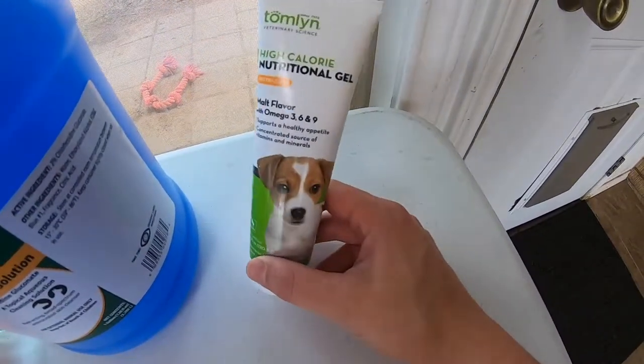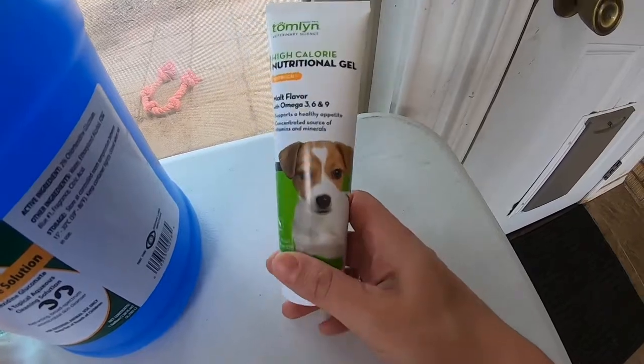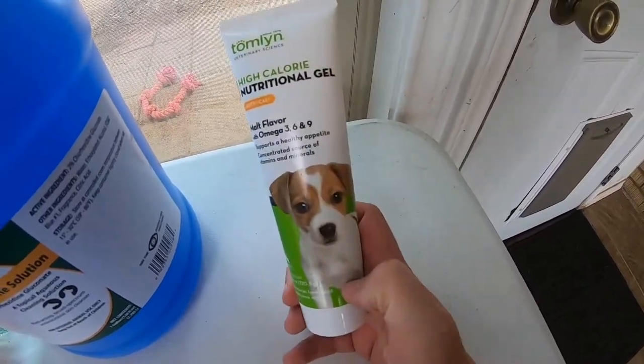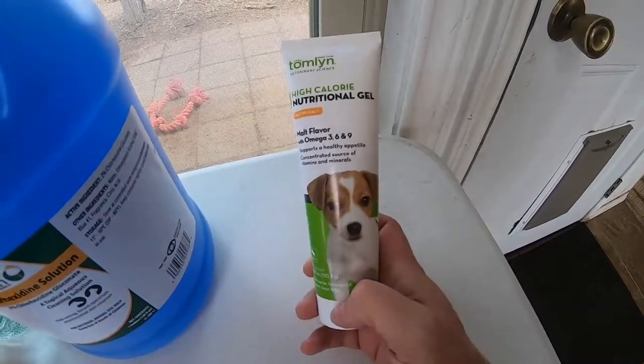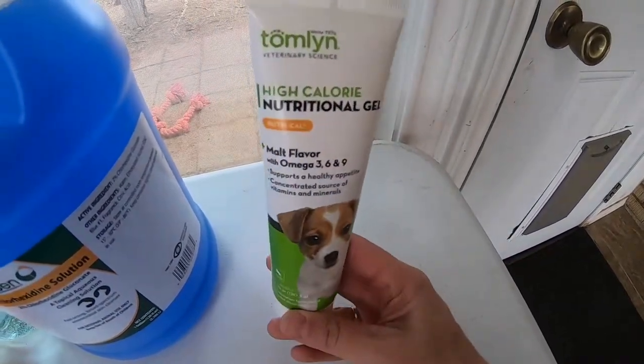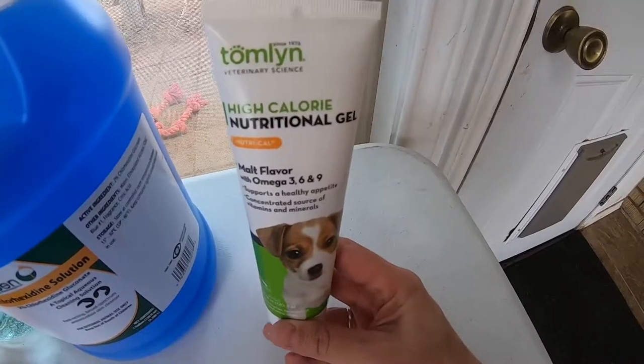I also like to have Nutri-Cal on hand for newborn puppies. This really helps if their blood sugar dips low and they become lethargic or hypoglycemic — it has helped save some of our runts. I like to get this off of Amazon or revivalanimalhealth.com.